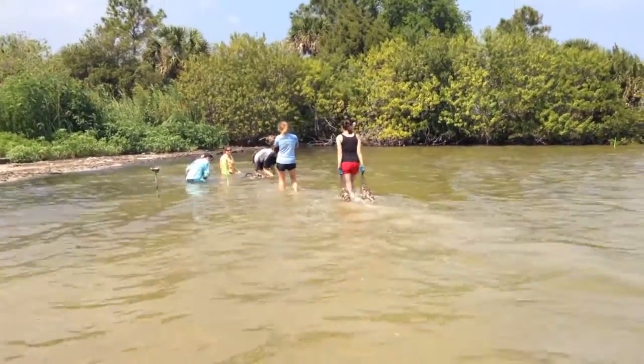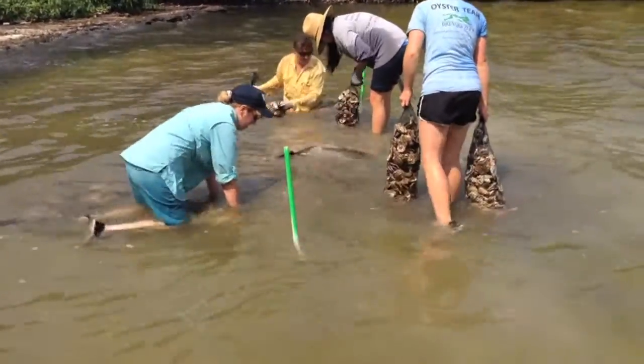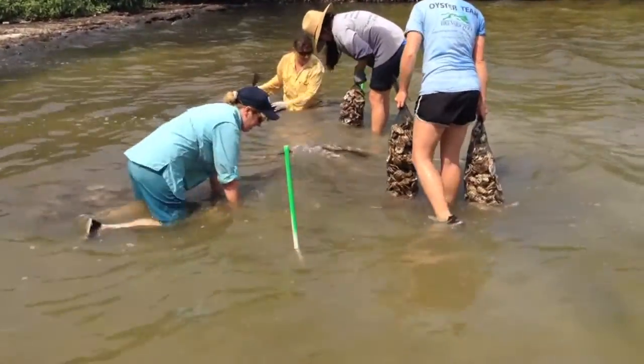To do this, we'll first need to carry bags of blank shell out to the marked reef sites. We'll be placing these shell bags on the estuary floor perpendicular to the shore in two long rows of 12. This will form the base of the new oyster reef.